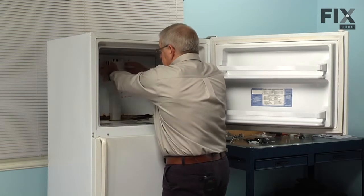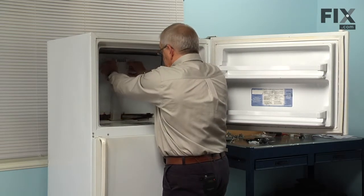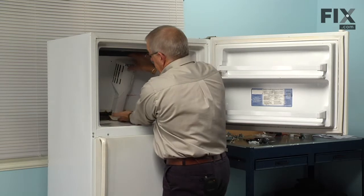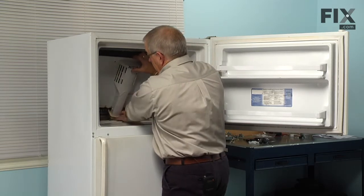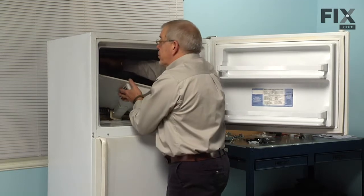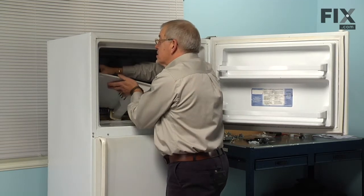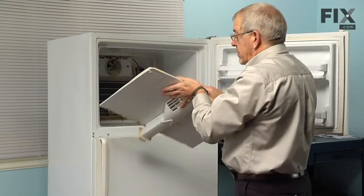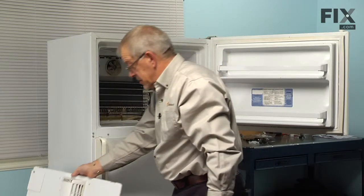With the screws removed, you should be able to pull that evaporator cover forward and tilt it up at the same time to pull the air grill out of the opening in the freezer floor. Remove the ground wire and harness to the ice maker, and then you can take that evaporator cover completely out and set it aside.